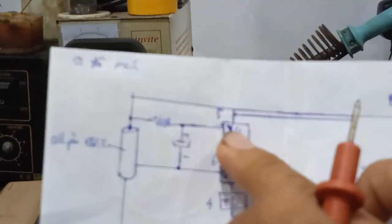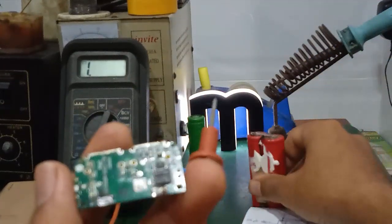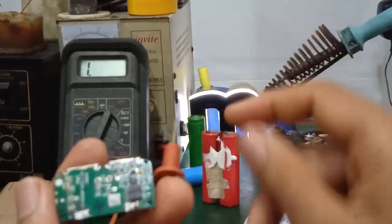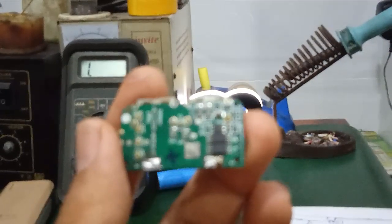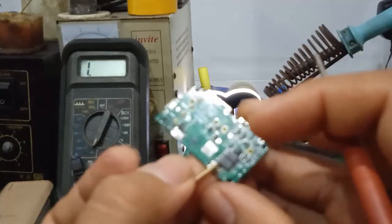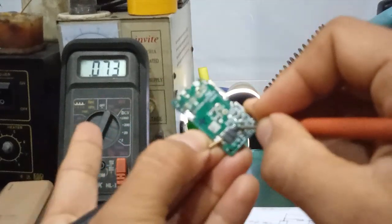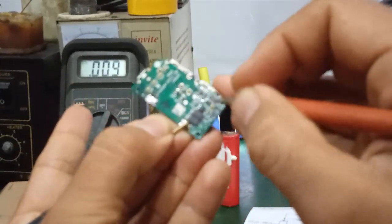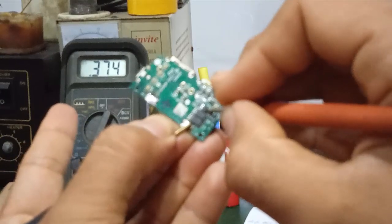If the resistance reading is absent or too low, the IC is dead. For example, if pins are shorted together, the IC has failed and needs replacement. Some common mistakes when repairing: not disconnecting the battery before measuring, or accidentally shorting pins while probing — this can destroy the IC. Normal resistance between VCC and GND should be approximately 400 ohms.